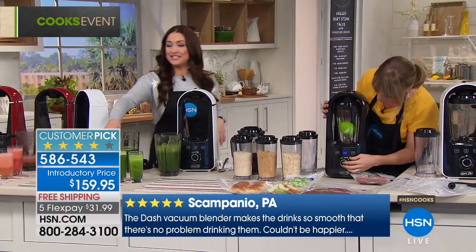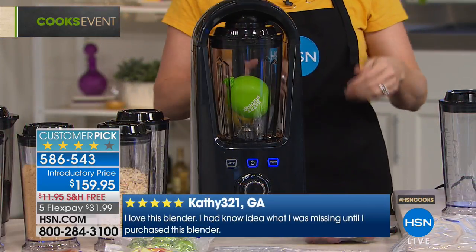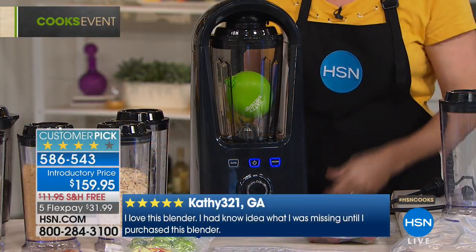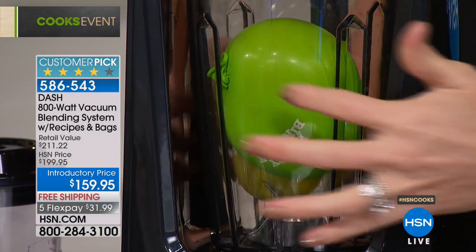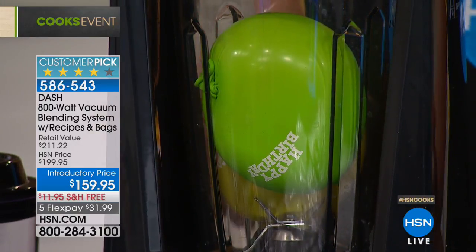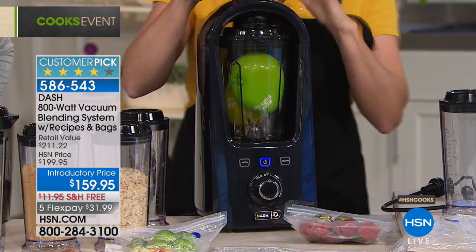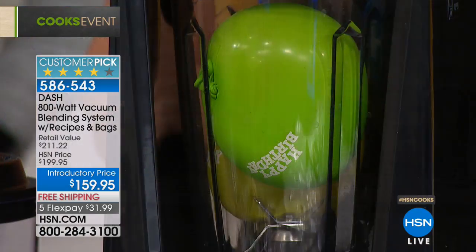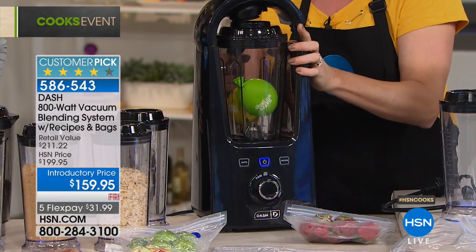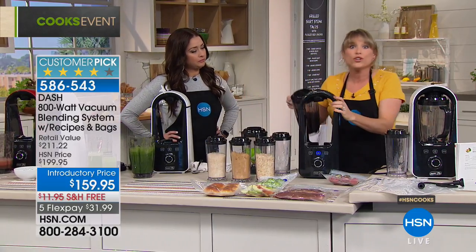This is a customer pick on HSN.com. Also, if you don't have the HSN card, applying could get you $10 off your first purchase. Now let me show you what's happening inside using a balloon. Watch — the tiny balloon is expanding inside the carafe. All the air is being removed and the balloon fills the entire carafe. That's the best way to show you what's happening inside the machine. You can also use this just as your food saver vacuum sealer — watch as I release the air back in. Air is the enemy of food.